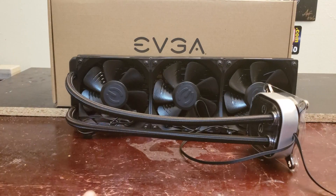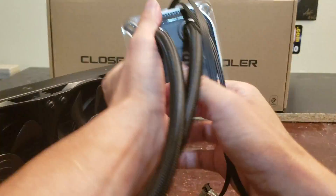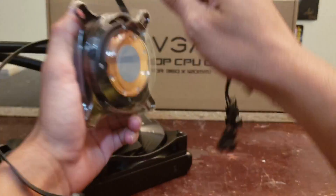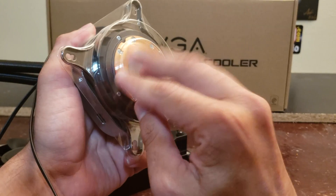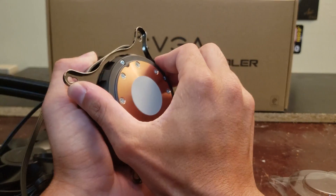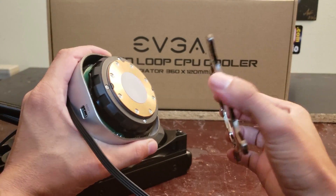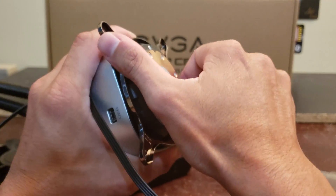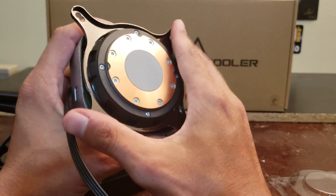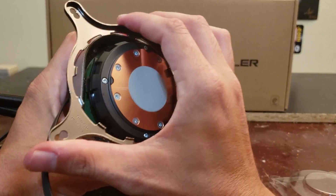Let's take a closer look at the water block. It's going to sit inside your system like this, however you have it mounted. There is thermal paste pre-applied, which is why it's covered — so you don't get grease everywhere before mounting. To swap the mounting bracket for AMD, you put the AMD plate on and wrench it. To remove it, you take both sides and crank to the left.